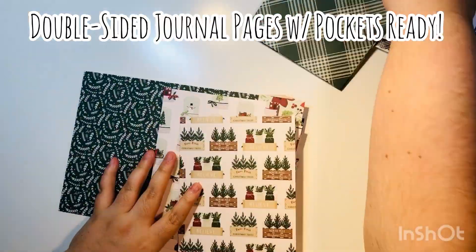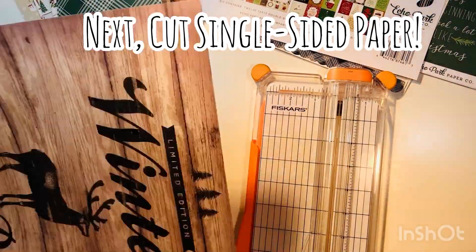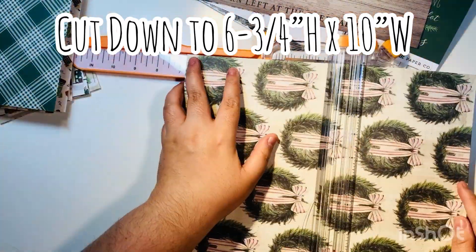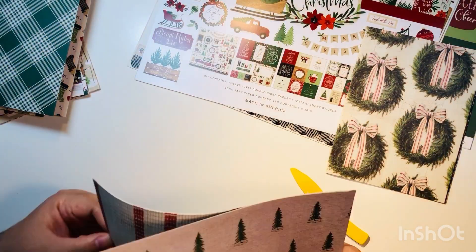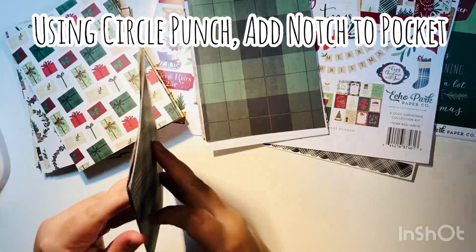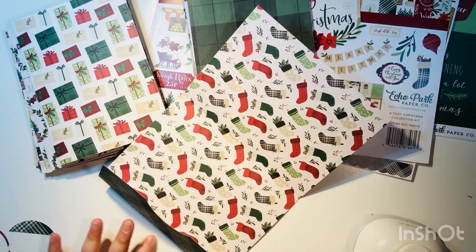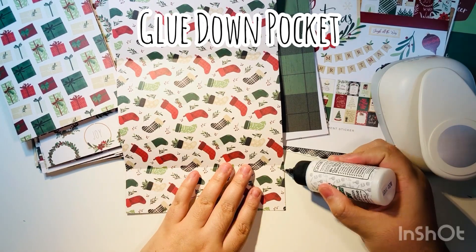We're using the double-sided pages to have our pockets, then trimming down the single-sided paper to act as filler — cut it down to six and three quarters by 10 inches. I'll cut all my single-sided sheets and fold them in half; these will be added filler to go in between the thicker double-sided paper. I'm using a two and a half inch circle punch to do a notch for my pocket — this is optional but I've gotten in the habit of doing it.